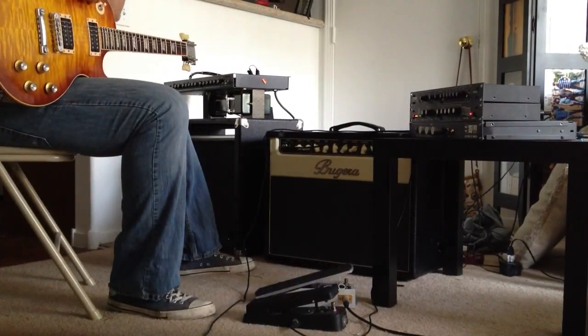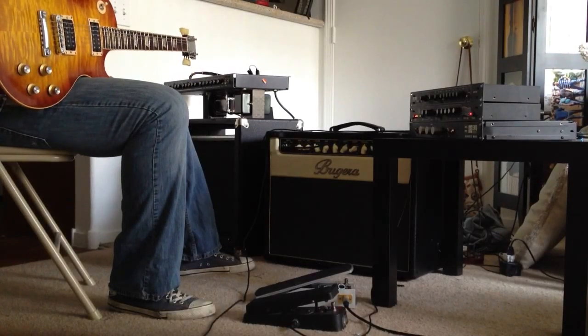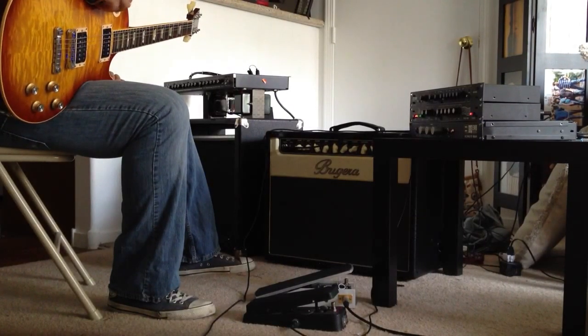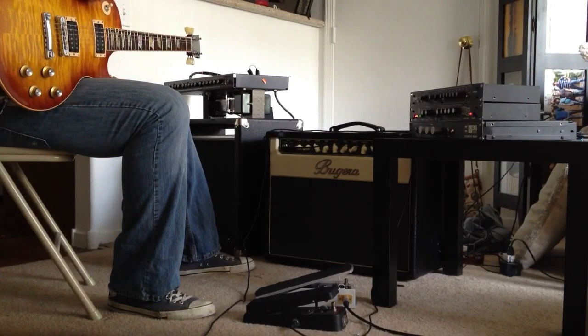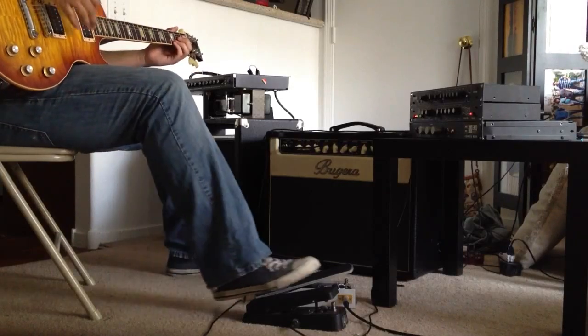So just your basic Crybaby type of tone. Now, my EMB Wah, I have it set up to kind of mimic a Dunlop type of wah pedal. The low control is right about 3 o'clock, the high is around close to 11 o'clock, and the depth control is all the way off. So let's take a listen between the two.